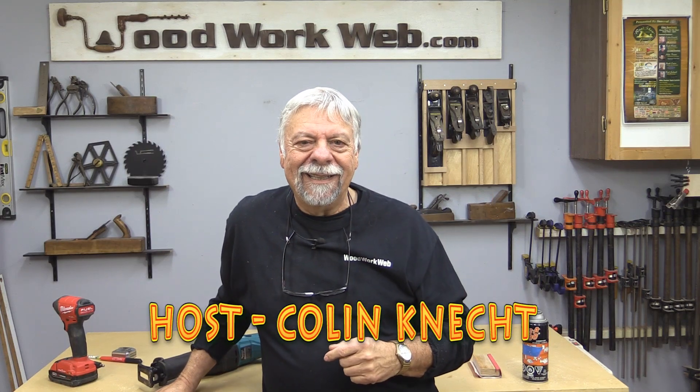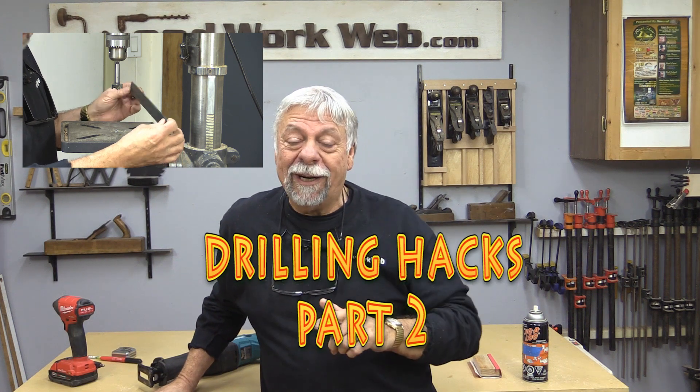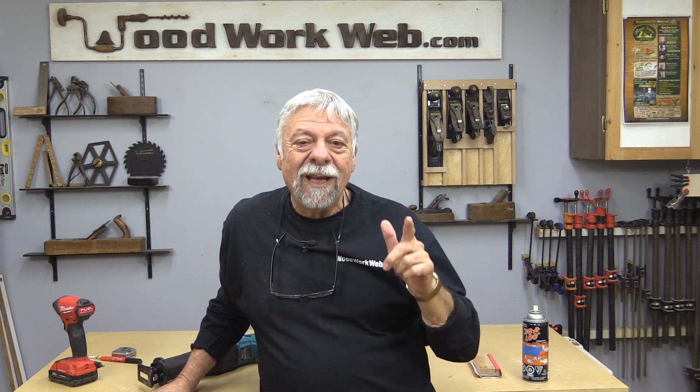Hello everyone, I'm Colin Kinnett. Today we're going to look at some drilling tips and tricks, and I've also got a couple of housekeeping things I want to talk to you about as well. But let's start off by going over to the drill press.